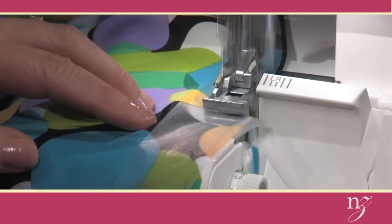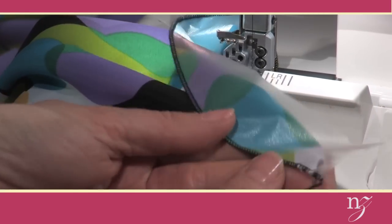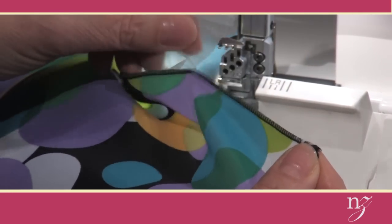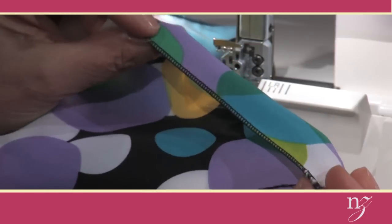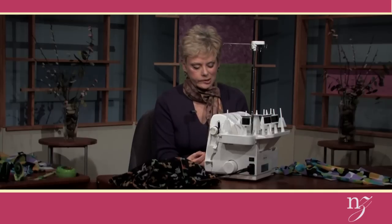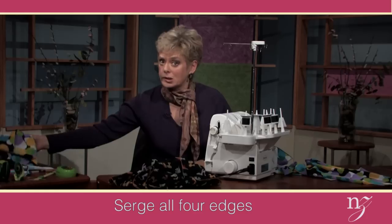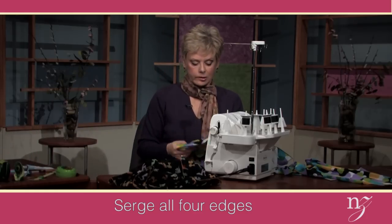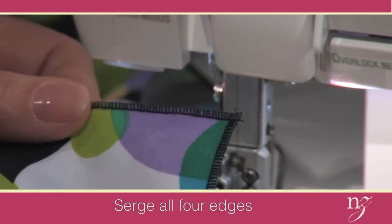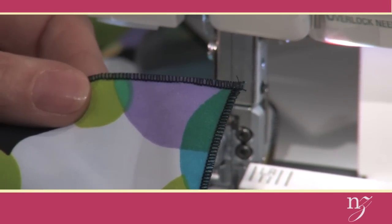Let me serge a little bit more before showing you how to remove the water-soluble stabilizer. It can be removed effortlessly — because the needle has perforated the stabilizer, you just tear it away. The stitches have formed over the stabilizer, and that edge looks perfect on both sides of the fabric, because the scarf will cascade. Continue to serge all four edges, then place a drop of seam sealant at the corner thread tails. After the seam sealant has dried, clip off the threads, and you're ready for the next step — marking the scarf for elastic placement.